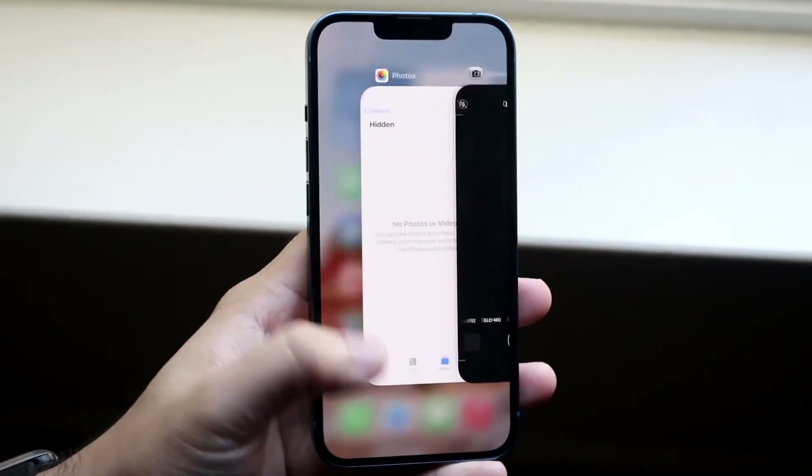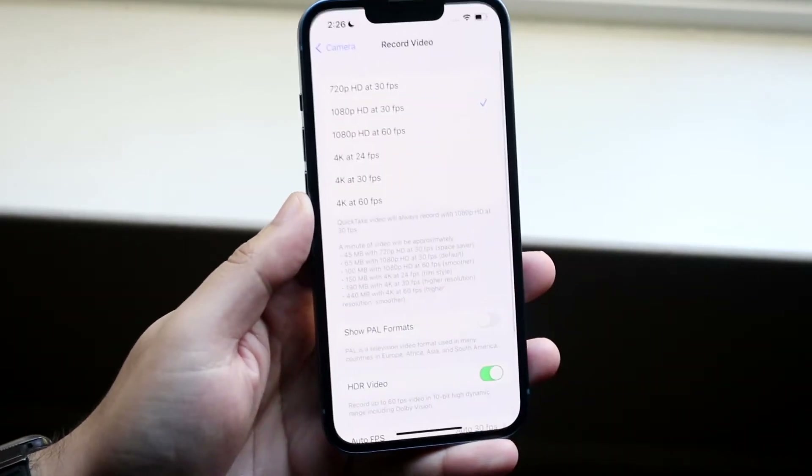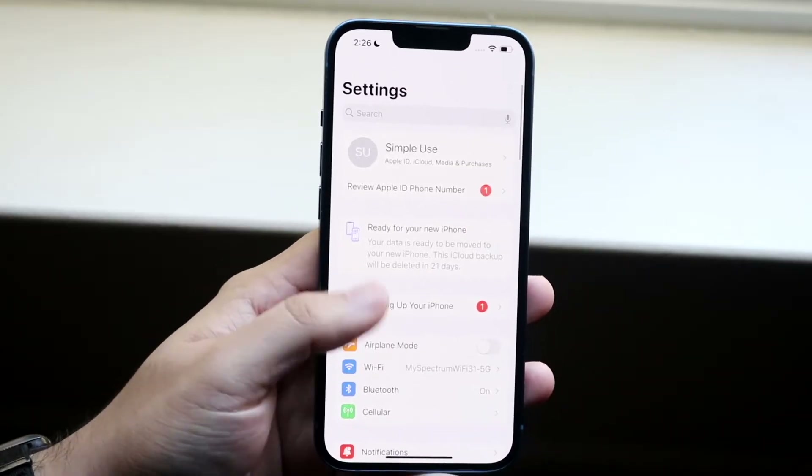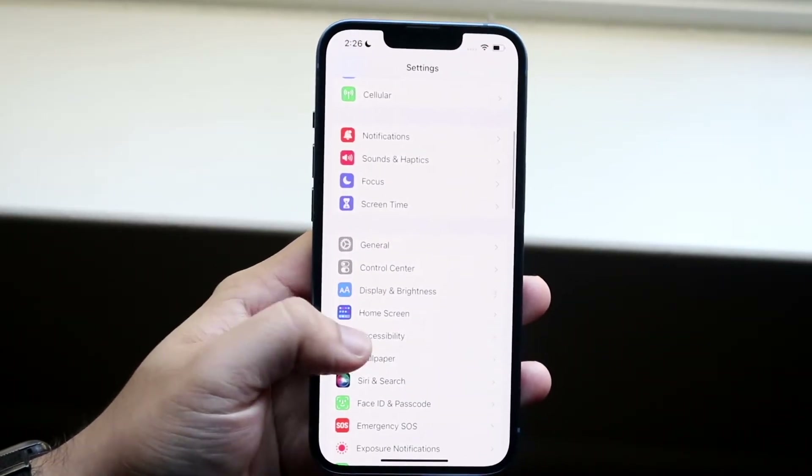The first thing you want to do is make your way over to your Settings application. Come to a panel like this and scroll down until you see Accessibility, which is right here.